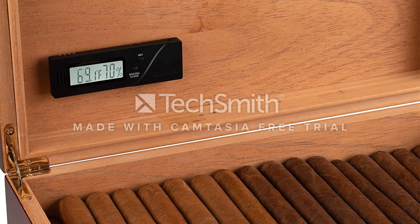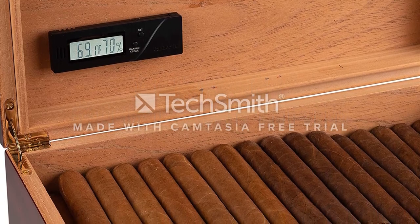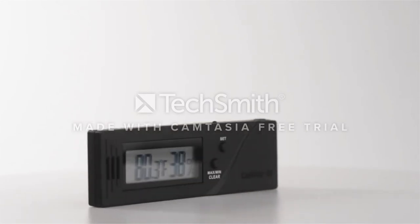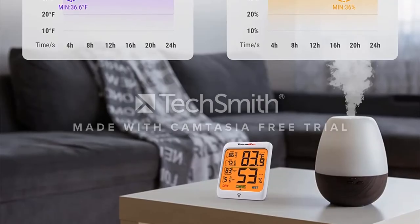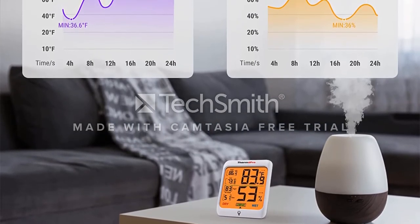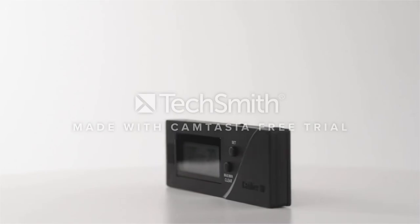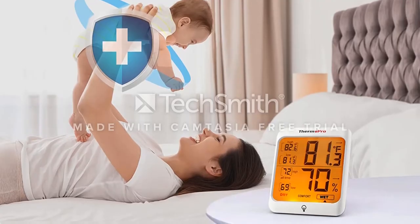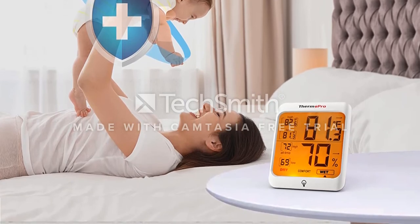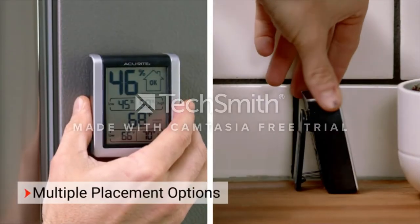Of course, you can also calibrate it according to your needs or when this operation is required. You will be able to fix it on the humiter with the help of a magnet. The device operates with the help of batteries, so keep an eye on their lifespan in order to make sure that the displayed values are the real ones. This particular device was made to be used for cigars and tobacco products, so you won't make a mistake if you choose it precisely for this kind of purposes. It will display both humidity and temperature values inside the box, and you can set the device to show values in Celsius or Fahrenheit degrees, depending on how you prefer it.